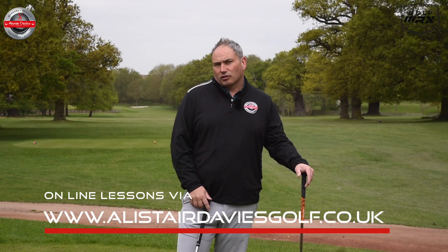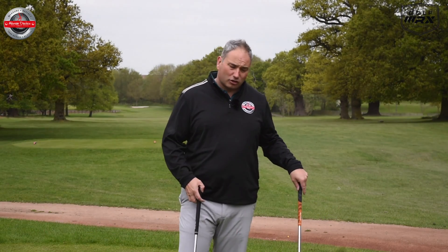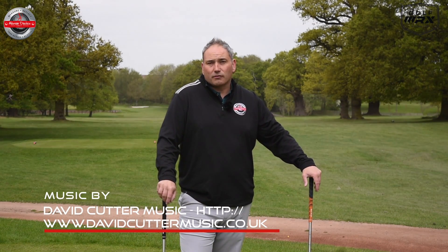Have a go with these two drills to improve your right knee action. First, identify if your knee and foot raise up too early in the downswing, get too much air, and work in the wrong direction — if so, these drills will help fix that. Hope you enjoyed the video; please click like, subscribe for regular weekly content, and post any comments or video requests below. Thank you for watching.